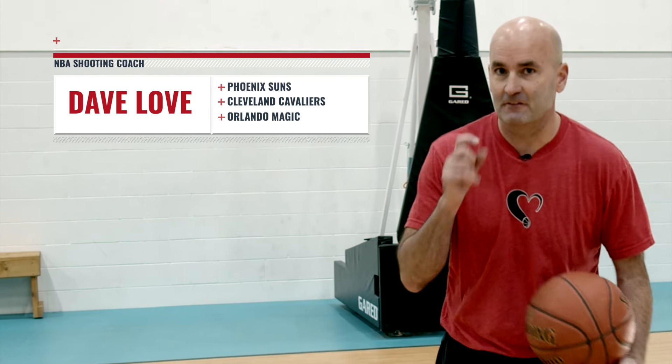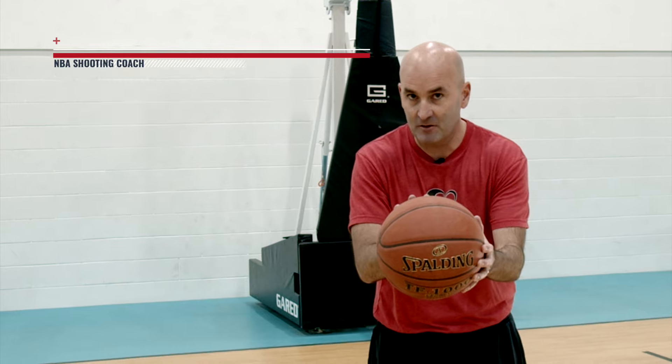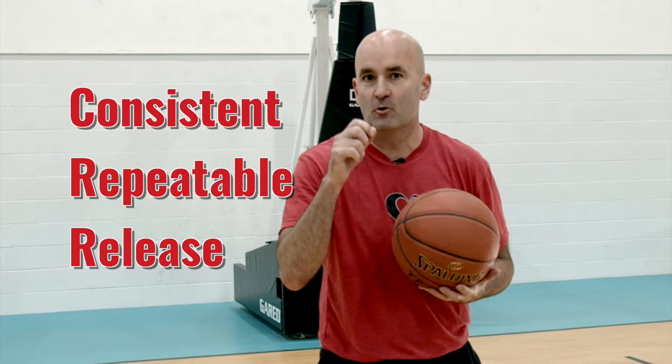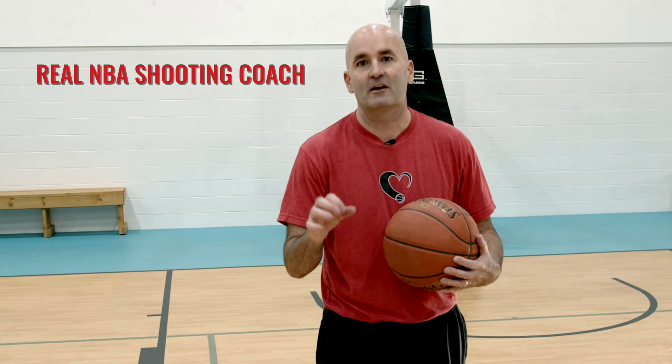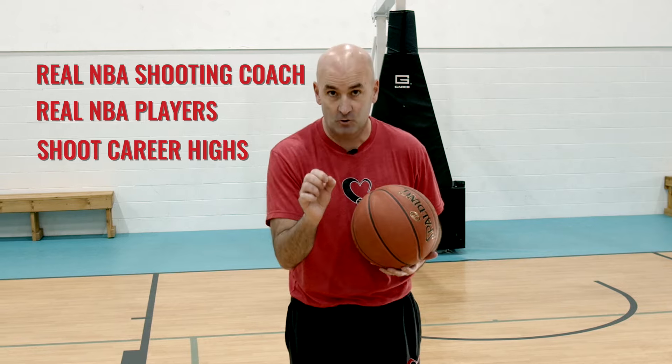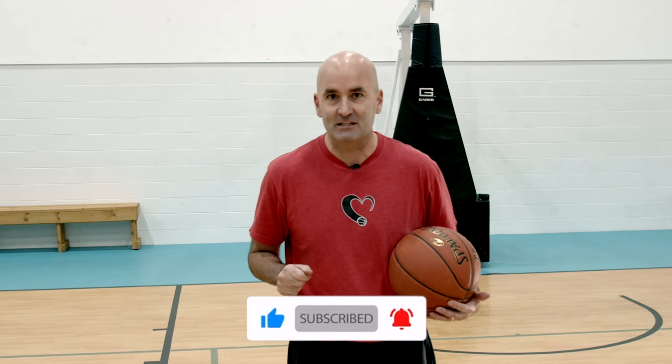Hey guys, I'm NBA shooting coach Dave Love. In this video, I want to show you how your hand positioning on the basketball can lead to a more consistent and repeatable release. And if you want more information from a real NBA shooting coach that works with real NBA players to help them shoot career highs, make sure you like this video and subscribe to my channel.